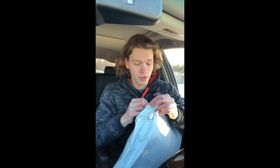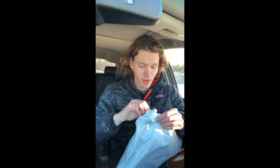It came in this plain white package — you can kind of tell it's clothing just by looking at it. It took about a week and a half to get here, so not too bad. Let's open this up and see what it looks like.